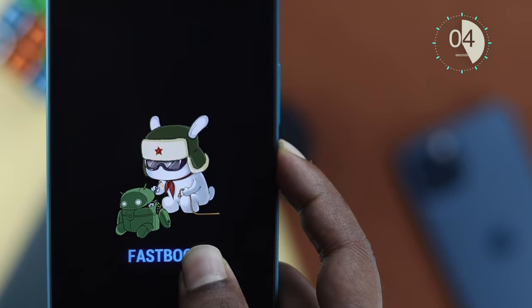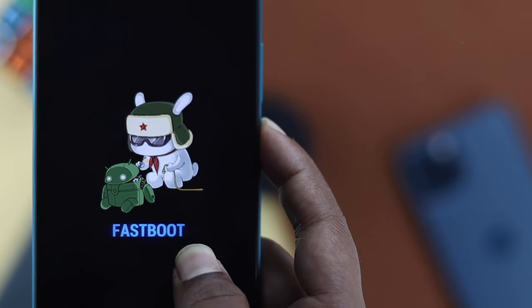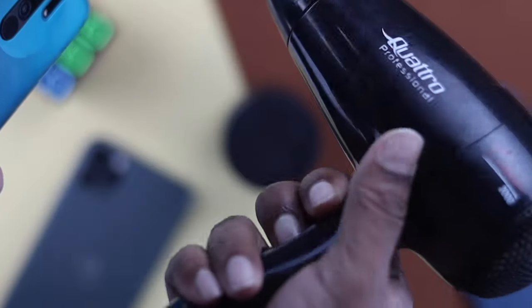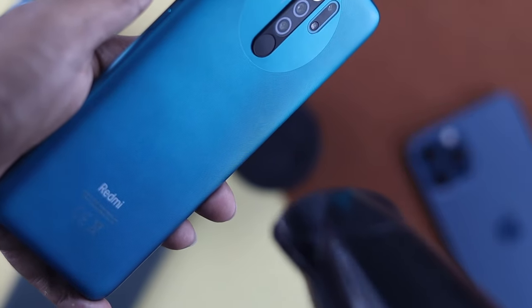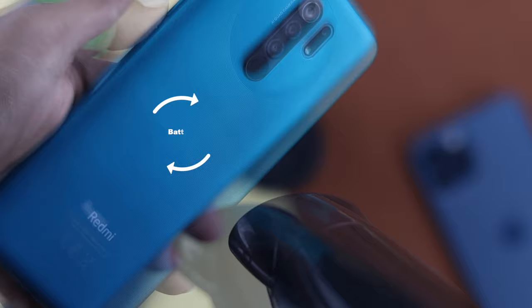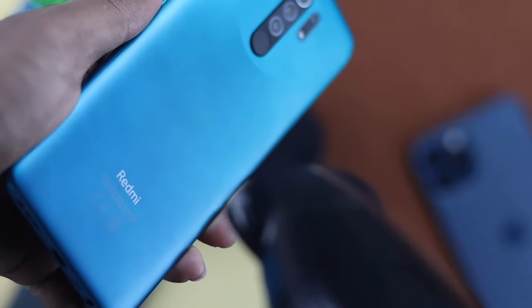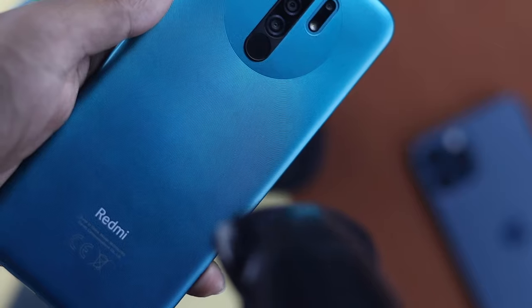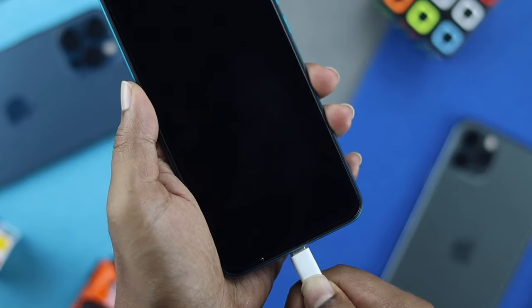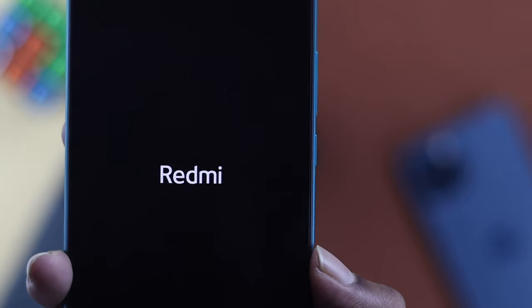If that didn't help, check out the next fix. All you have to do is use your hair dryer. Turn it on and heat up your battery area a little bit — this is the place where the battery is. Keep doing it around there for five to ten seconds until your device feels a bit warm, then go ahead and plug your device into the charger and press and hold the power button to turn it on.